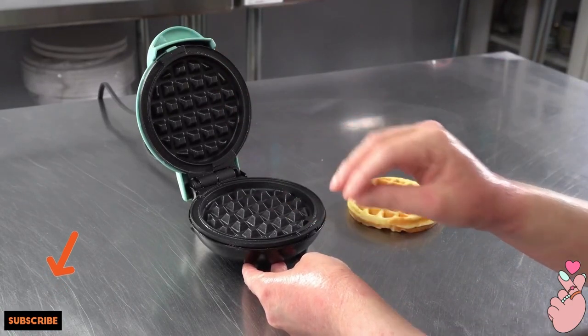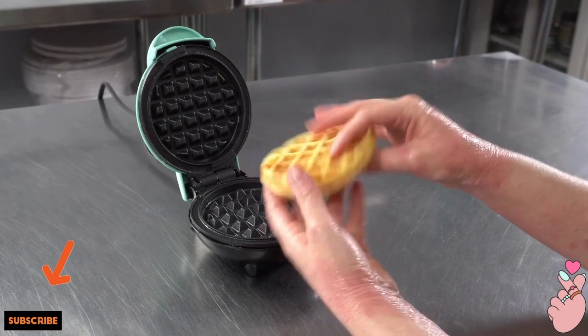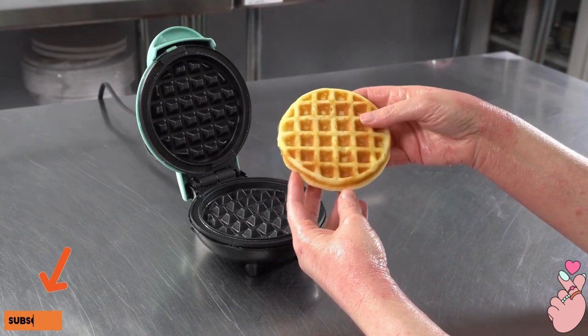We coated ours with a little oil spray and everything released really nicely. They heated really nicely and the waffles come out pretty quickly, so you can actually just use one to make a whole bunch in a relatively short amount of time.